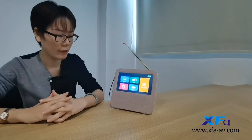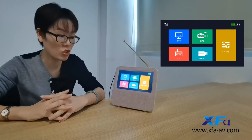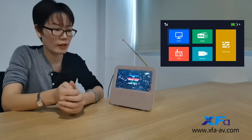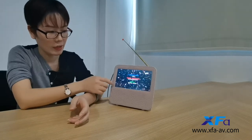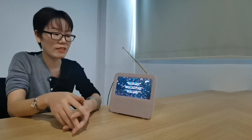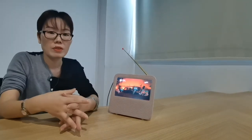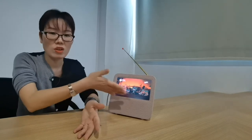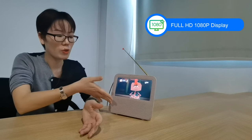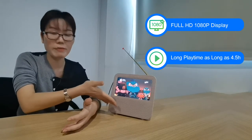Now I will bring your guests to come to the digital TV. You can see here, click it and come inside. You can see this is playing the TV channel. So your guests can enjoy the TV shows on it. You can enjoy the TV show as long as 4.5 hours.